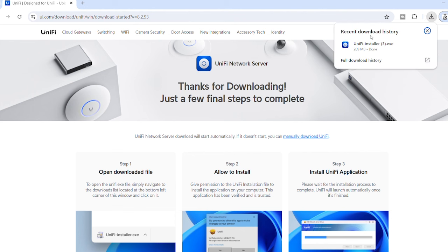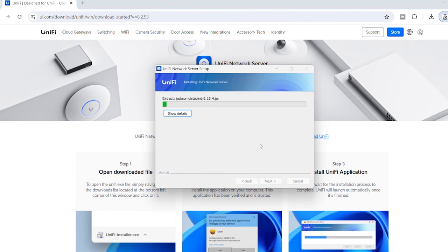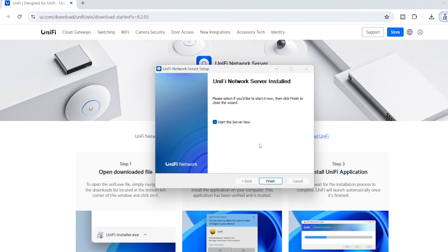Once the download is done, I'll click on it to start the installer, say yes to the prompt, and then click Install. That'll take a couple of minutes. Once it's done, we want to start the service — leave that box ticked and press Finish. Now we can see it's starting.